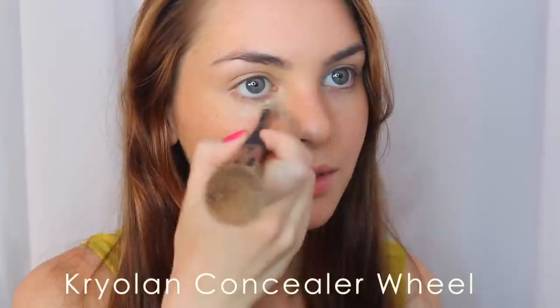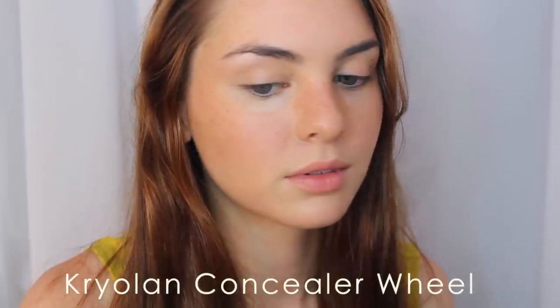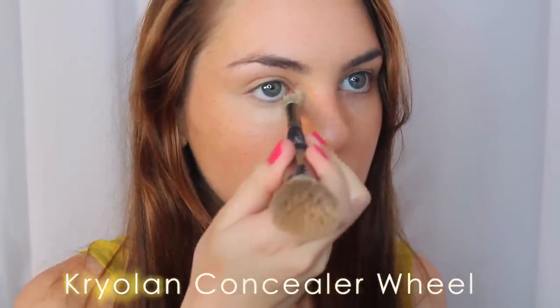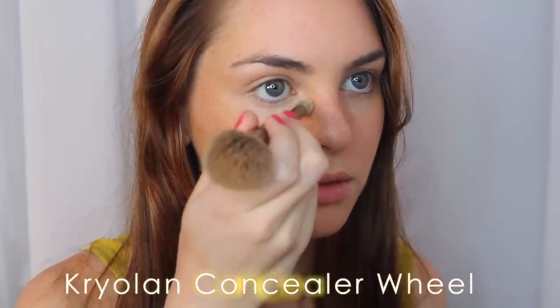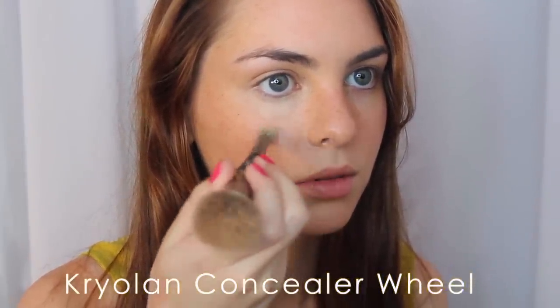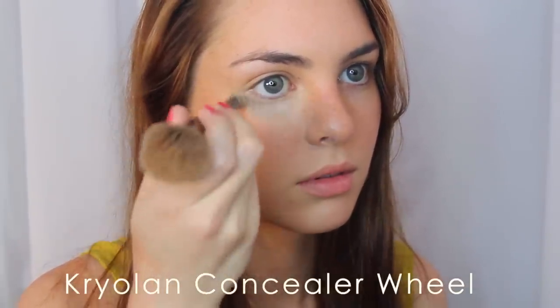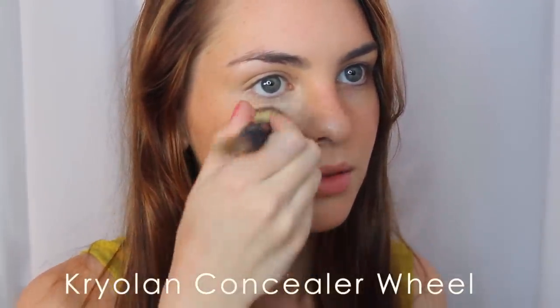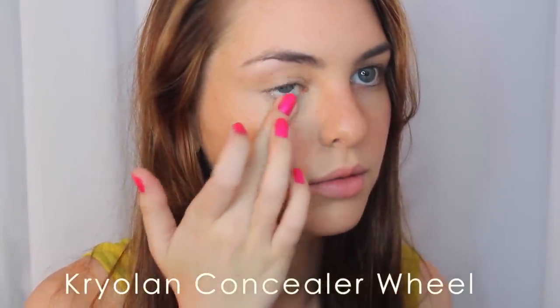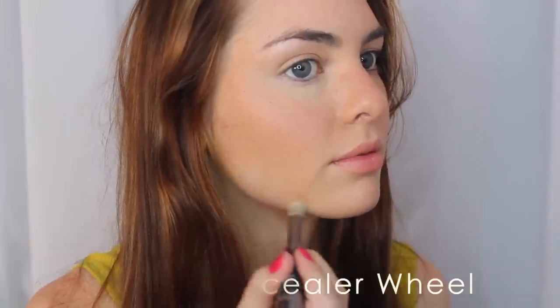Now it's time for concealer — you can skip this if you want to. I do have some discolorations underneath my eyes, so I'm using my Kryolan concealer wheel. I mix the two lightest shades as always, and instead of painting it on and blending with a finger or brush, I'm stippling the concealer on, then breaking up the freckles down my cheeks a little bit — so it's like a highlight in a V-shape, very subtle and natural, just like we did the blush.